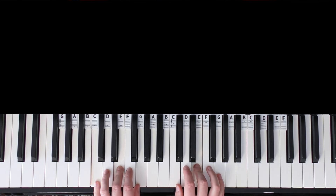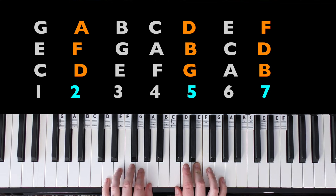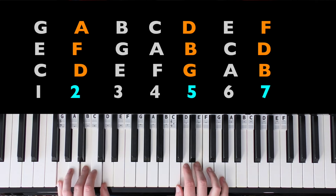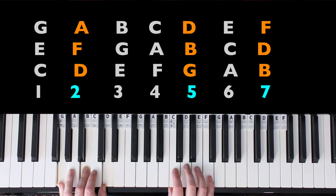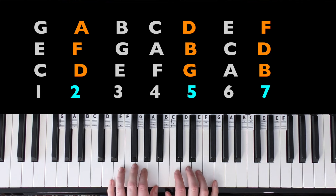Now D is going to be the first note of the next bar. Let's look at which chords have a D in them — D minor, and G major also has a D. G major could sound alright but I think the fact that it ends on an A makes it sound a bit off. The other option would be B diminished, but that's not going to work. So it's probably going to be D minor.